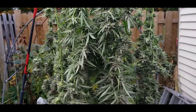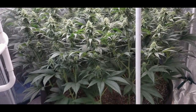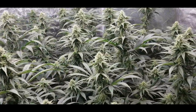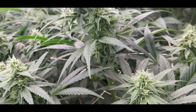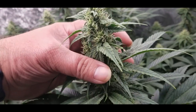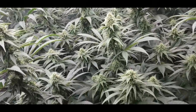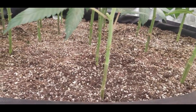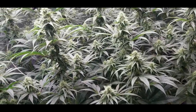We have a second harvest next week, so let's go inside and check out the sea of green. Here is the sea of green, just a little over four weeks in flower now — about halfway — and she's looking really good. Look at the colas on these — not super long but they're all pretty much connected into one cola, good size for four weeks. By the time they swell up there's going to be a lot of top quality bud here.